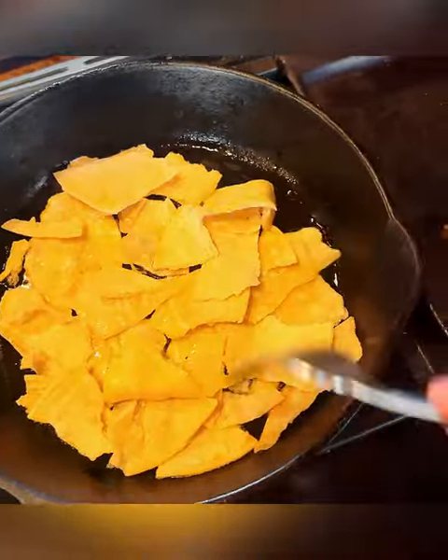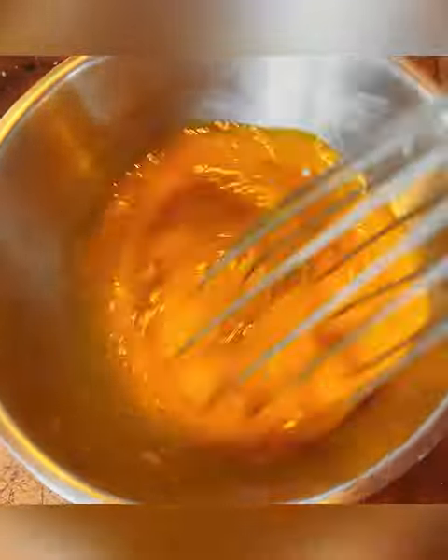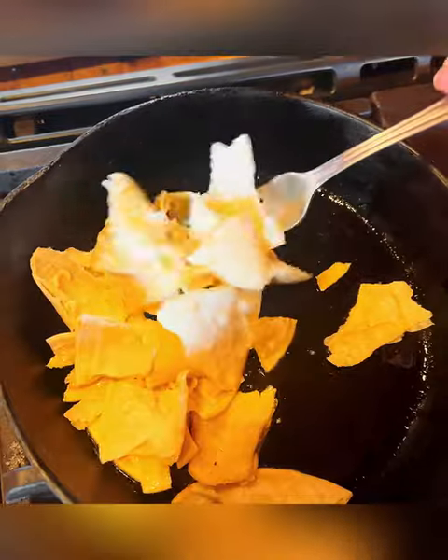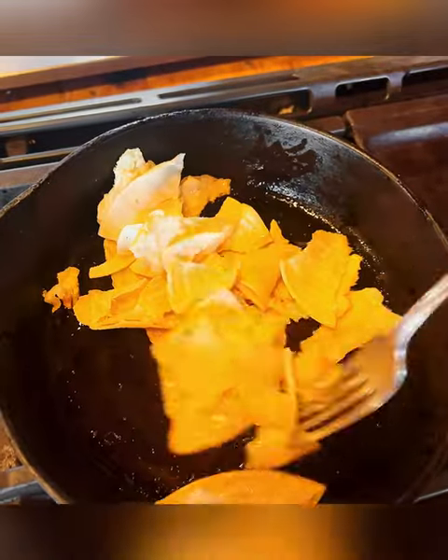I want them crispy soft — kind of like how we used to make tacos in the 70s, where we'd half fry them so they were pliable.